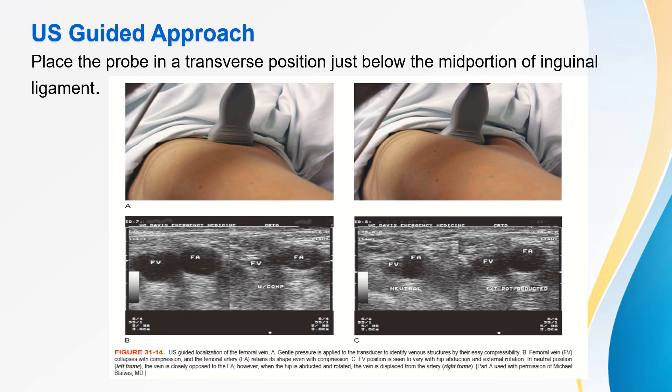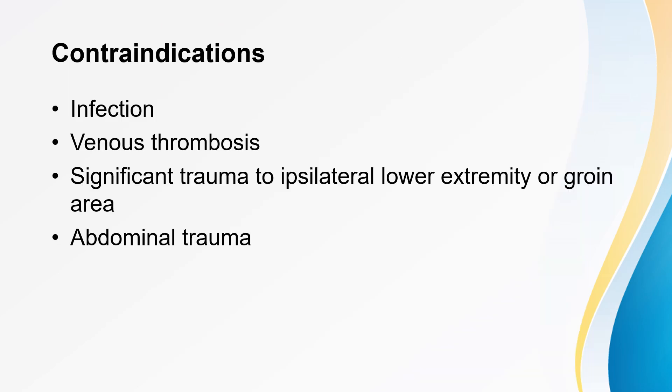For USG-guided femoral access, place the probe in a transverse position just below the mid-portion of the inguinal ligament to visualize the femoral vein and femoral artery. Contraindications to central line insertion via the femoral vein include risk of infection, venous thrombosis, significant trauma to the ipsilateral lower extremity or groin area, and abdominal trauma.